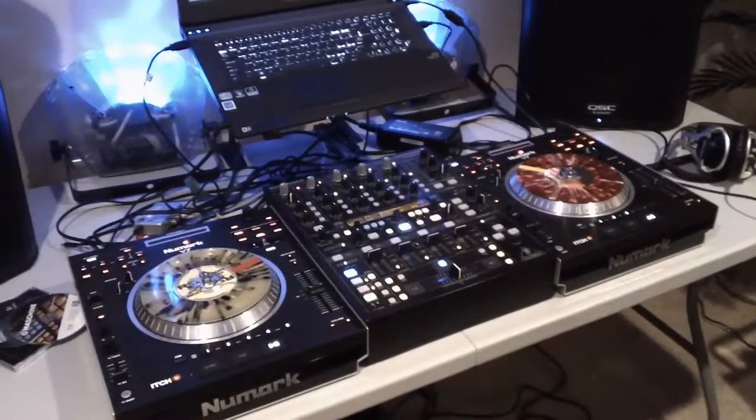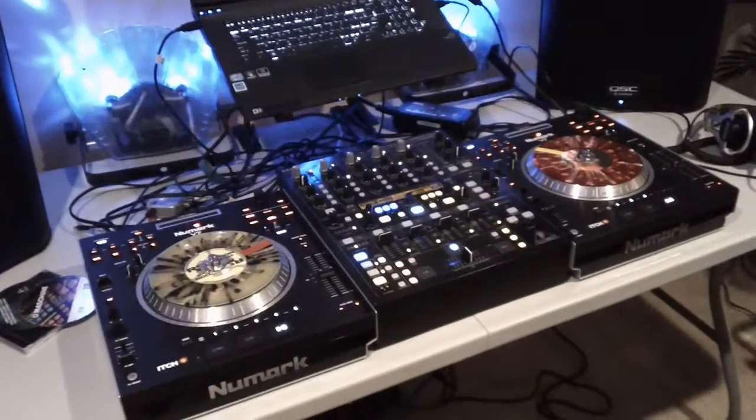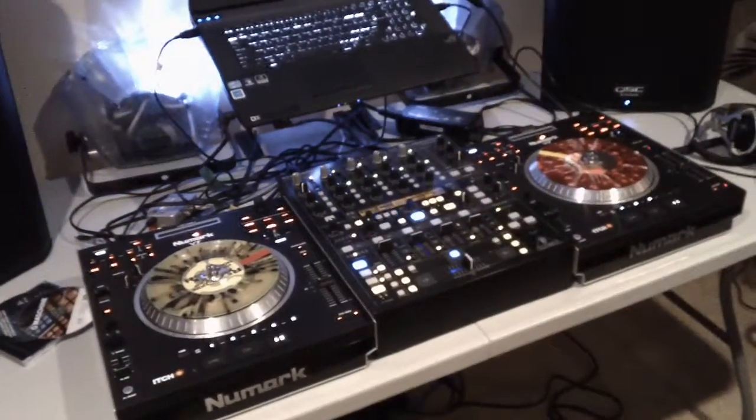Hey YouTube, this is DJ Tux, and you are hopefully still you. Here's my new Mark V7s to switch out the vinyl.